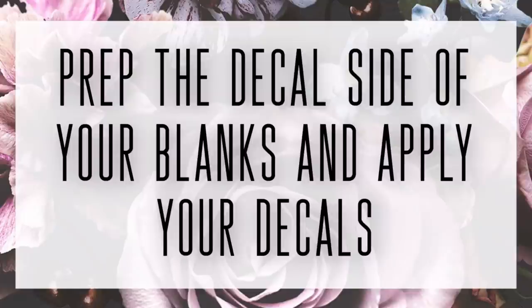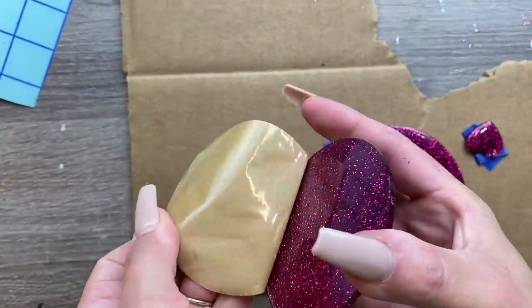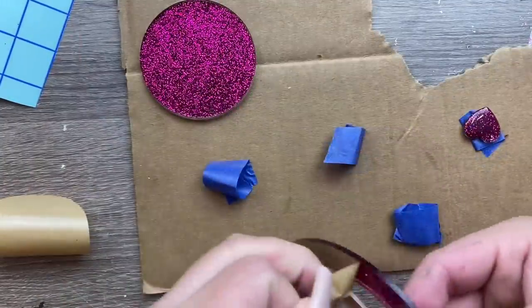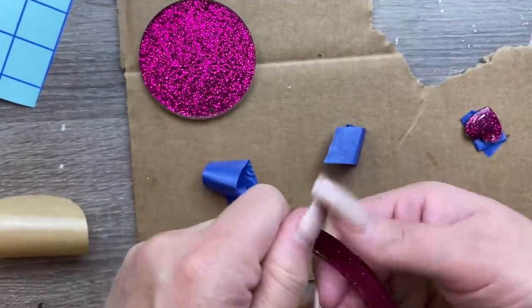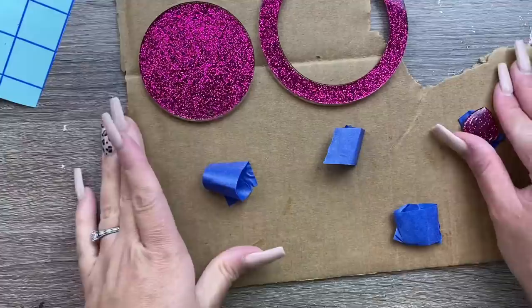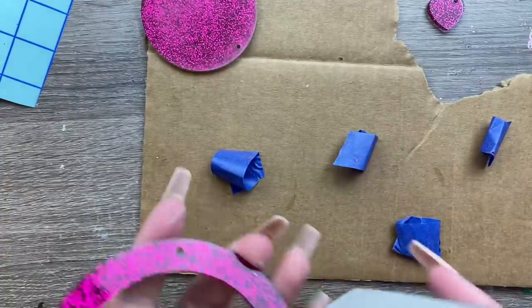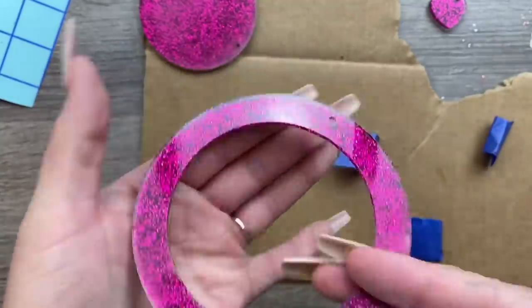Once that epoxy is dry, we're going to prep the other side, which will be where we're going to apply our decal. I'm going to prep this side the same way that I prepped the glitter side — remove that paper protective sheet, use a sanding block to scuff up the surface, and then wipe it off with some 91% rubbing alcohol and a paper towel. Once we've got these prepped, I'm going to show you guys how I create the decal for these particular keychains.